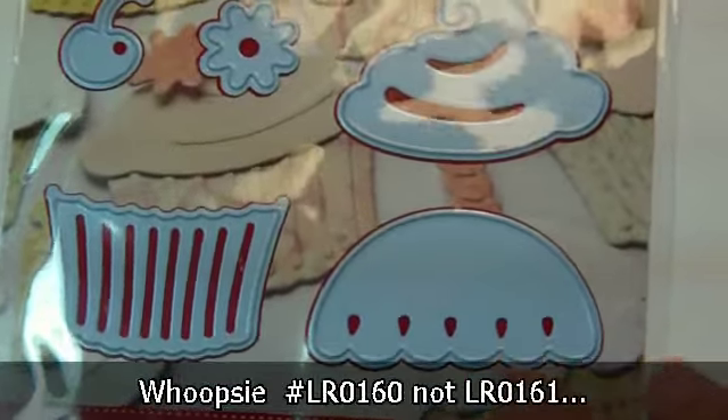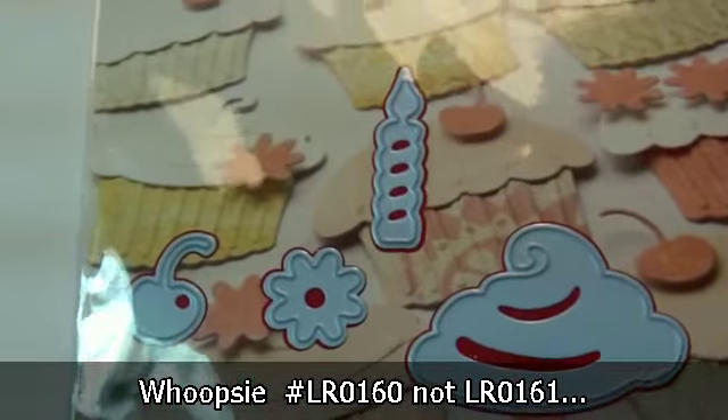The next set, which I think will be the most popular, is LR0161. It's a cupcake set, and there's a lot of different things we can do with this set. I'll show you a few of the things I came up with.